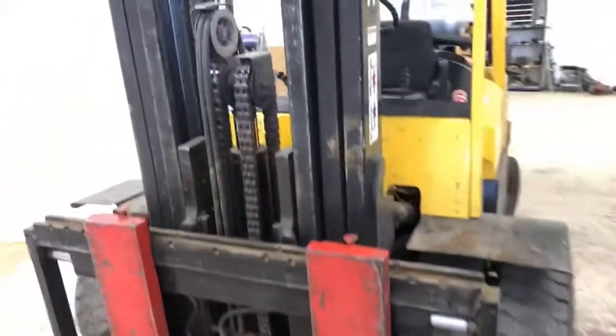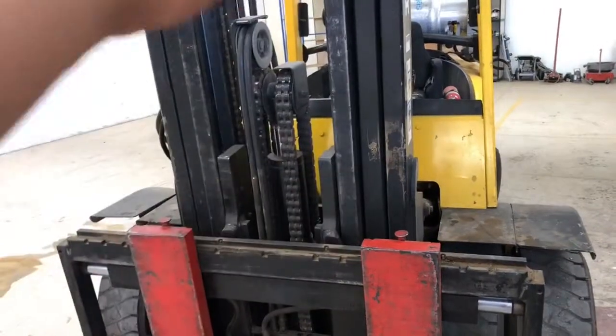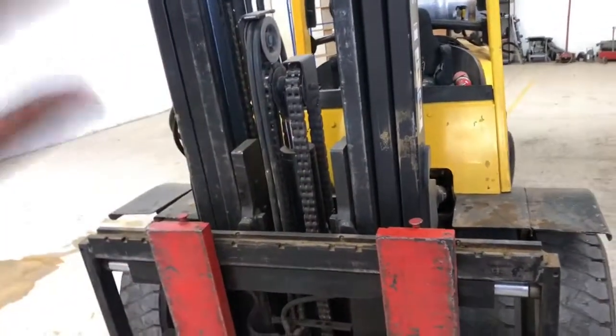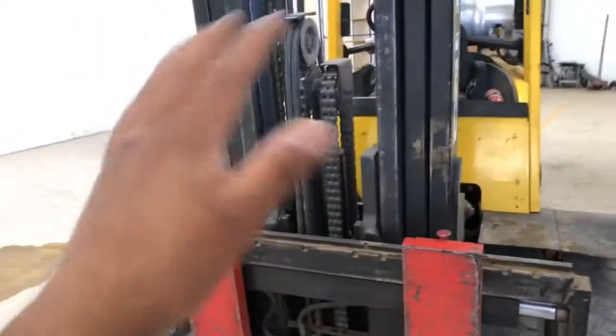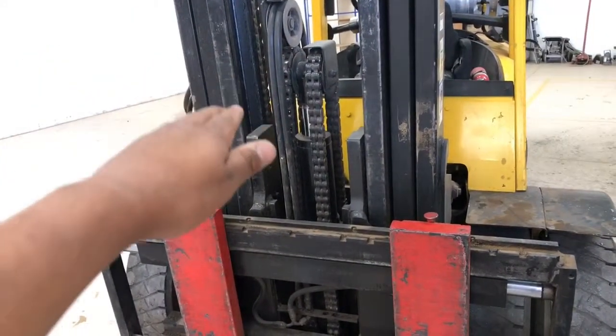Okay party people, I'm not going to show you the whole thing, but the forks are drifting. When you pick up the forks, raise them, and you don't touch the controls — controls go to neutral — it starts drifting down on its own.